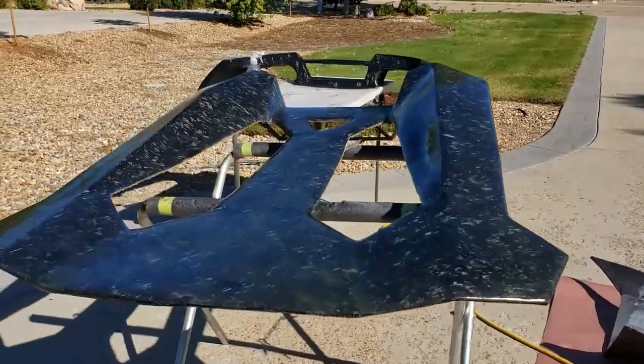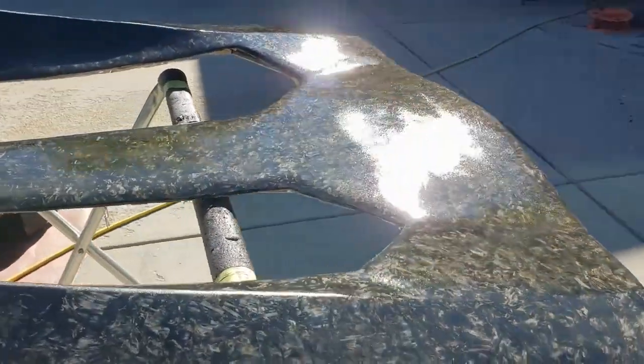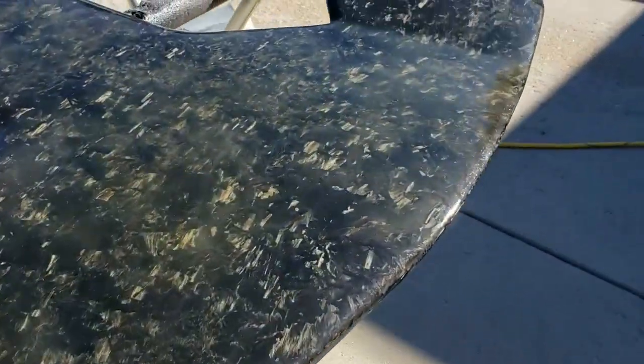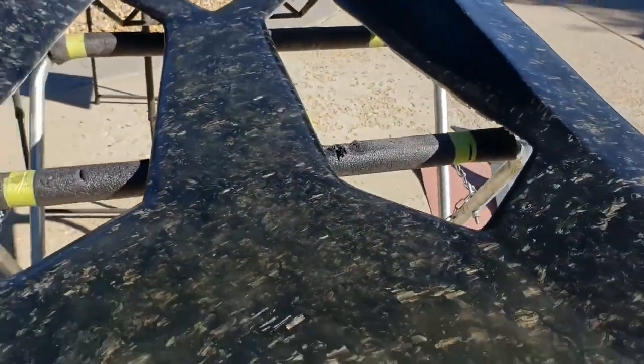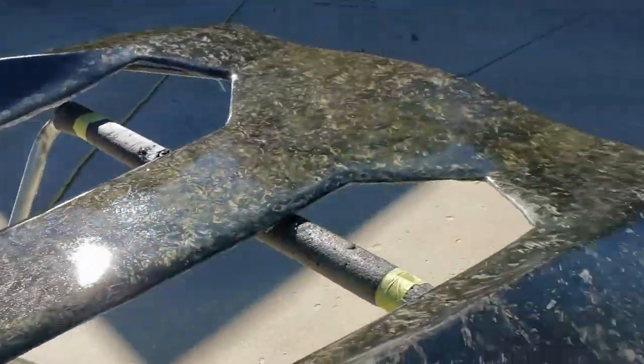Hey everybody, welcome back. Look what I have on — what does that mean? It means we have more smoke in Colorado. Well actually no, it means we're shooting some parts. So let's go take a look — there's our forged carbon rear engine cover, looking pretty good. It's got kind of a gold tint to it because of all the bubbles, but I guess it's a feature, not a bug. Anyway, it looks pretty good.